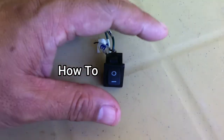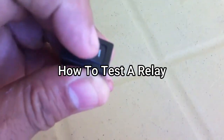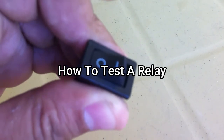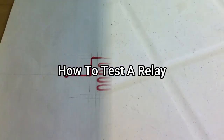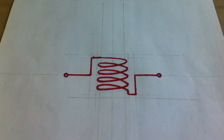What is a relay and how does it work? A relay is a type of switch, but it works differently from a regular switch like this one. Inside a relay, there is a coil, and inside a coil, a solid metal.